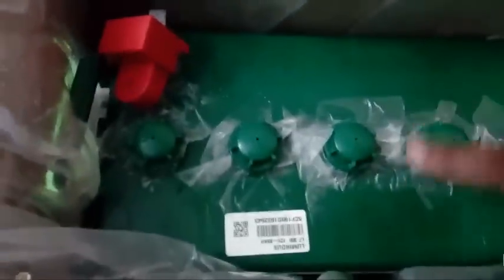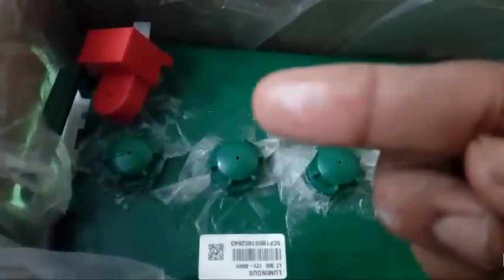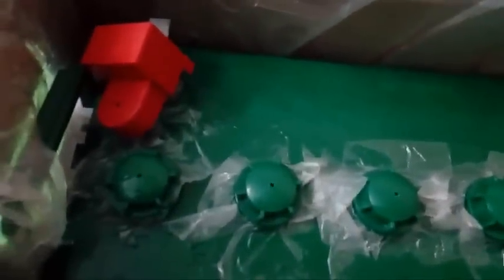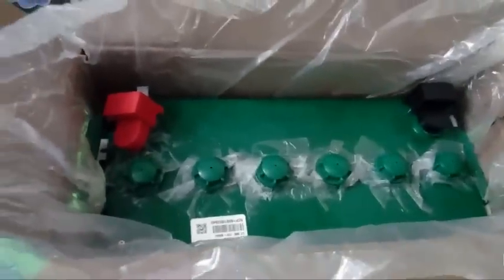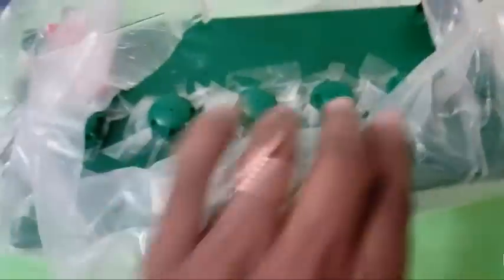80AH batteries are mostly available as lead acid flat plate batteries, so seeing a tubular battery in the 80AH range is very rare. As you can see, there are some acid spills because of transit — don't handle that with your bare hands. The overall look of the battery is very good.